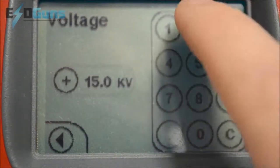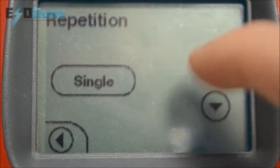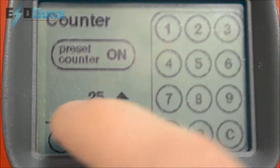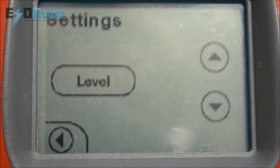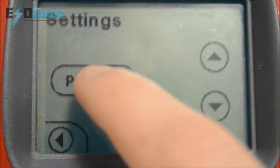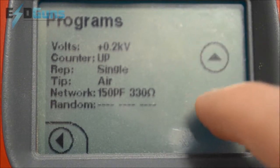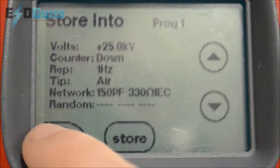Let's say I have identified a sequence of events I want to perform on a regular basis. I will just save it into the gun here: a one hertz repetition level, a 25 discharge count, and we will leave it at 25,000 volts. Go into settings, scroll down to program, identify a program memory slot — program 1 — and store that by pushing store twice.